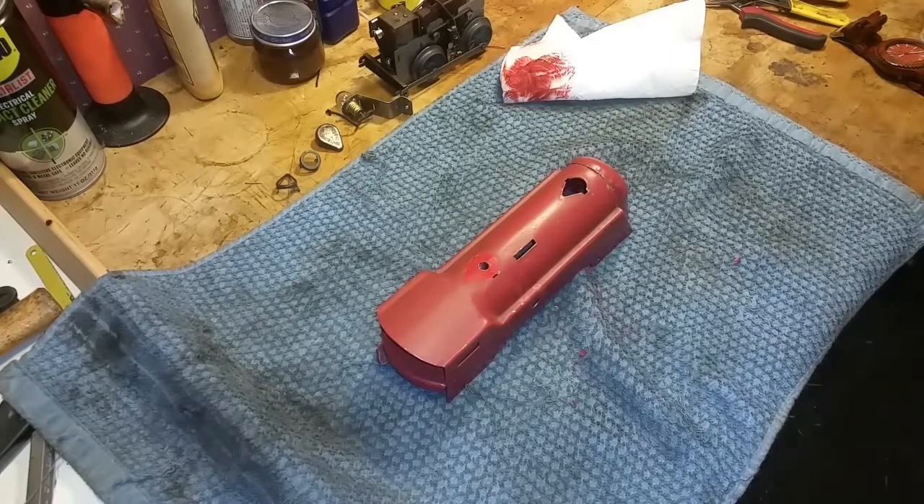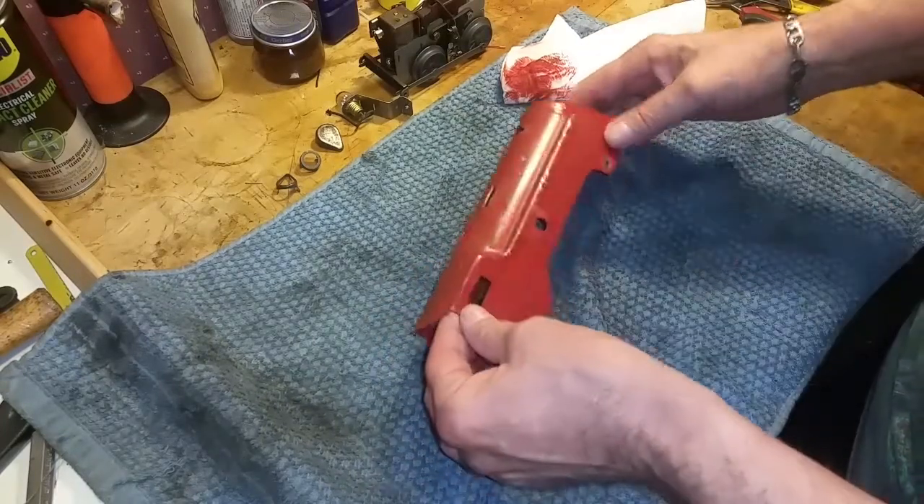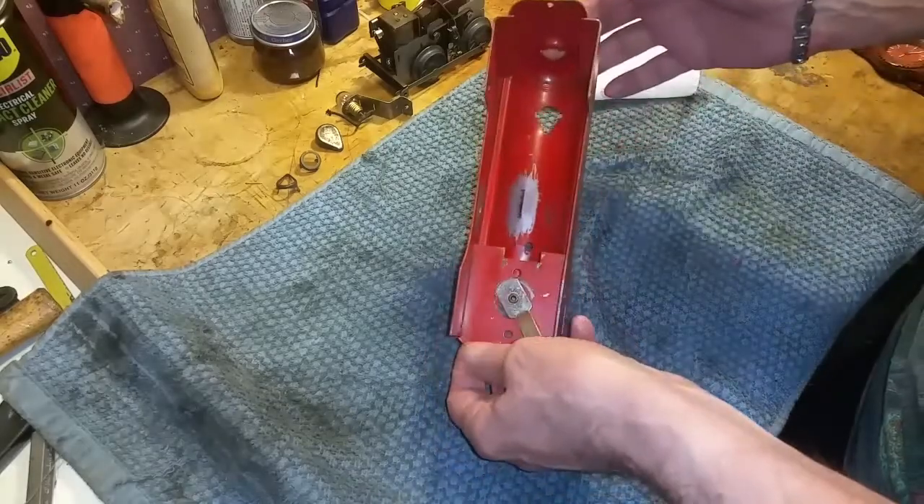Greetings, Benjamin Jay from Ben's Trains with another in the series. Beginning to do the conversion on this Commodore Vanderbilt. This is that wind-up conversion.